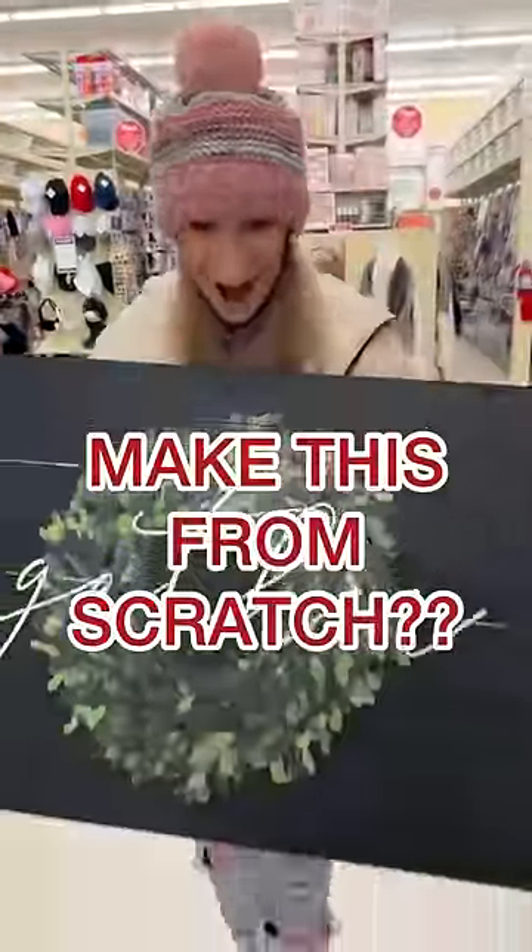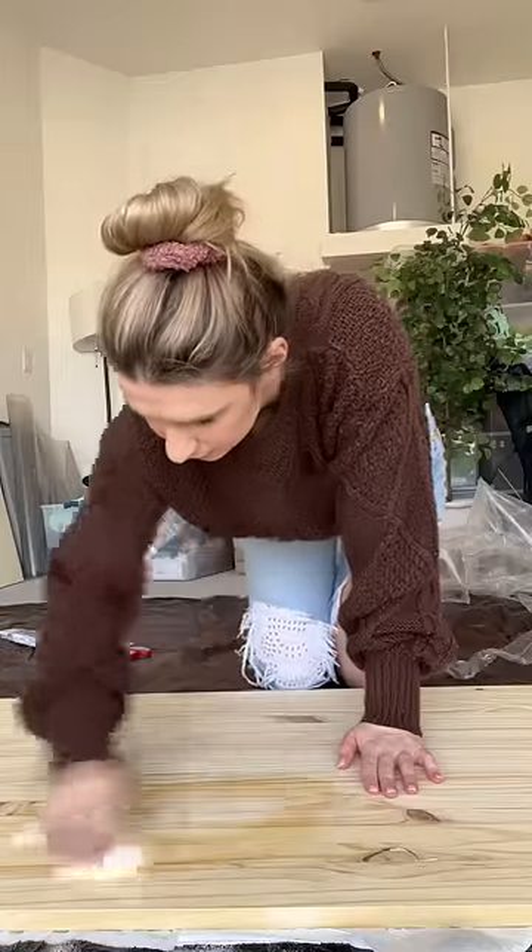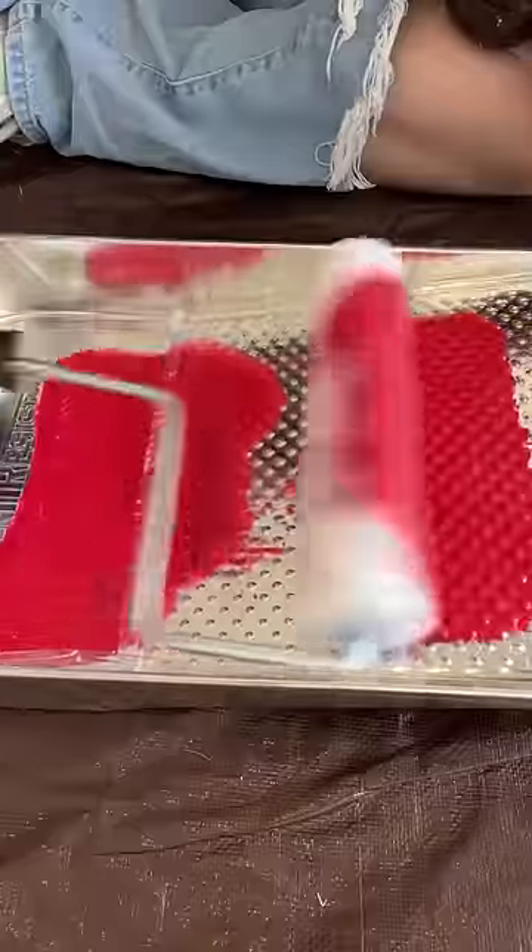My mom challenged me to make an above-the-bed sign from scratch, so I went to Lowe's, found the biggest board that I could grab, and got started. I wanted my giant sign to be Christmas-y, so I started off by painting the entire board red.